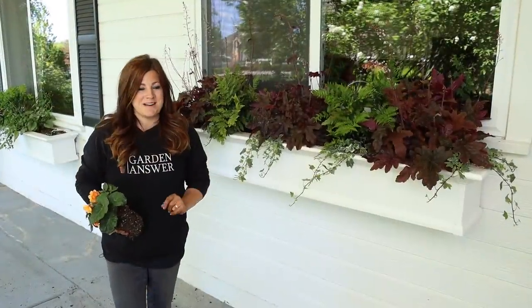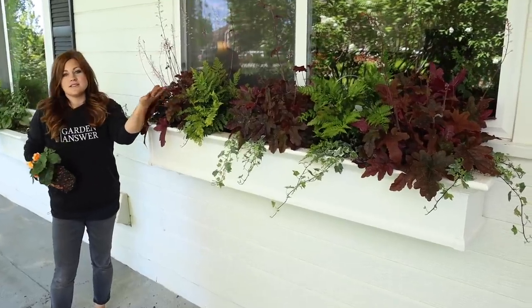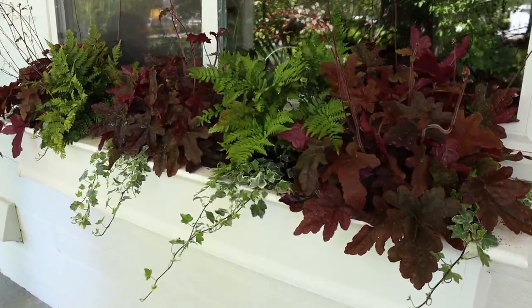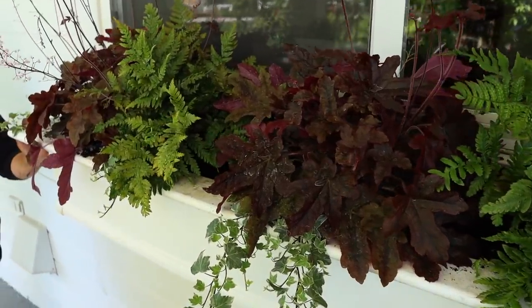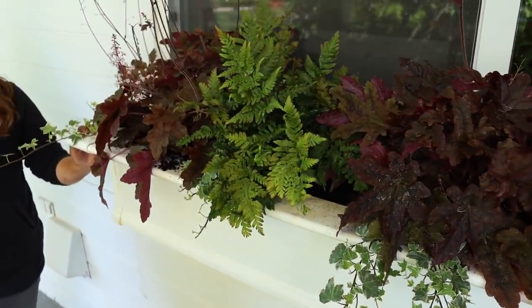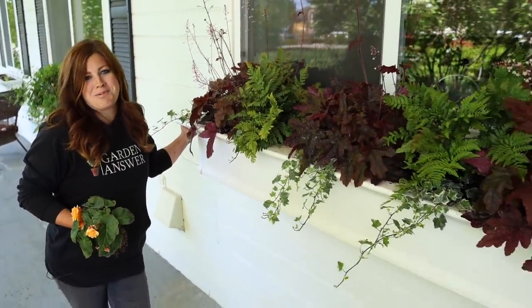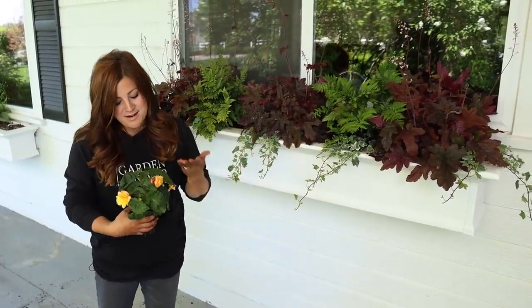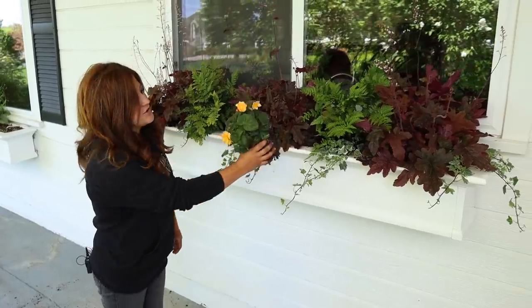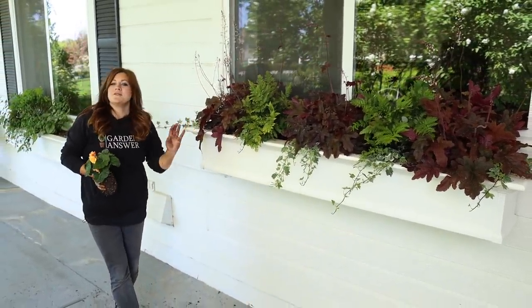I just wanted to cut for a quick second to show you what this window box looks like without any blooms. Technically the heucherellas have blooms, but I mean any other plants with more colorful blooms — because honestly, this looks beautiful and simple and classic without anything else in it. I'm sure some of you are probably like, stop, don't put a single other plant in that window box — it's perfect the way it is. But of course I'm going to put blooms in. Now I'm going to plant my flowers.